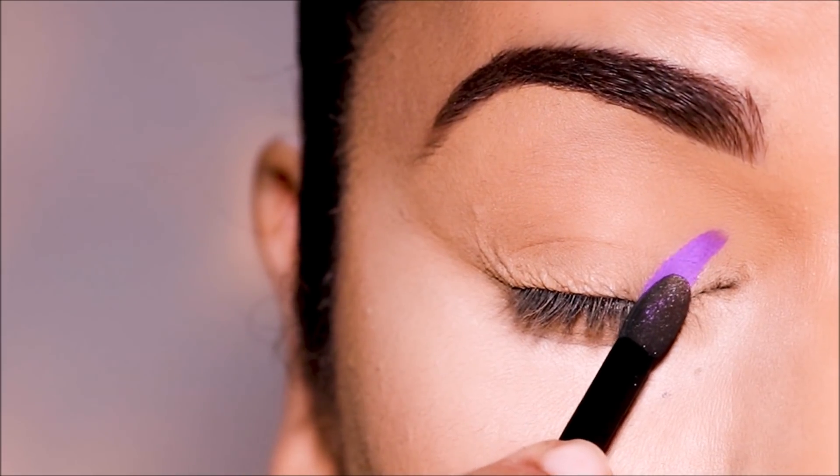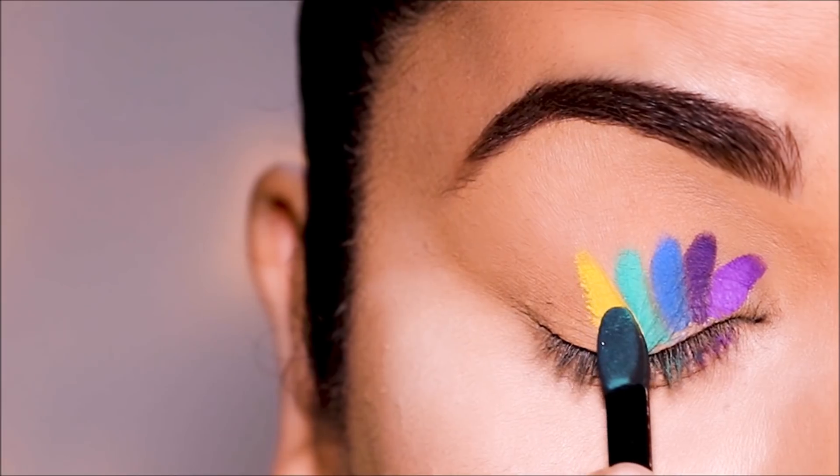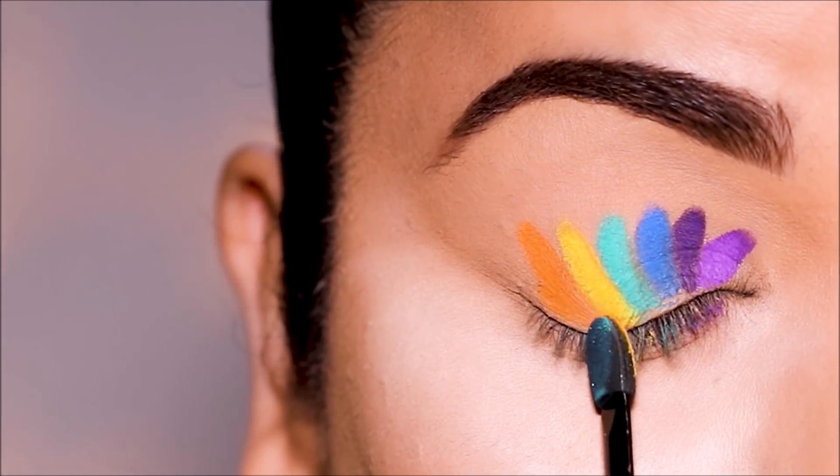It's Holi time, so let's go! V, I, B, G, Y, O, R.